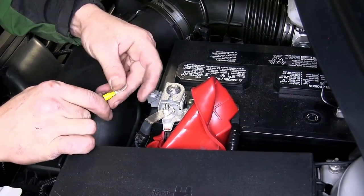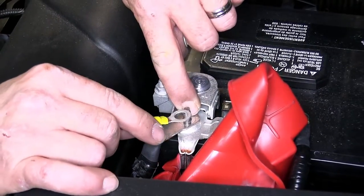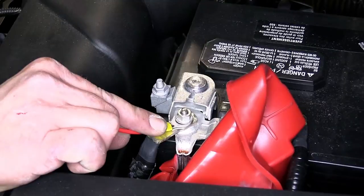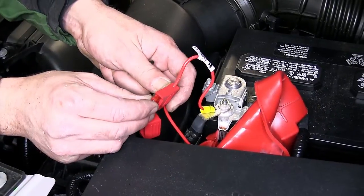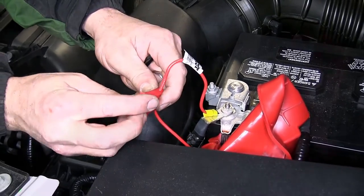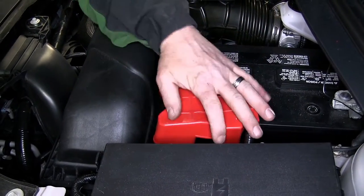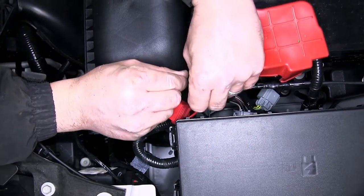We'll remove the cover from the positive battery post, remove the nut, install the ring terminal, and then re-secure the nut. We'll go ahead and install the fuse into the fuse holder and then secure our fuse holder to the manufacturer's wiring. We'll reinstall the positive battery post cover and secure our wiring as necessary with the zip ties, cutting off the excess to clean up our install look.